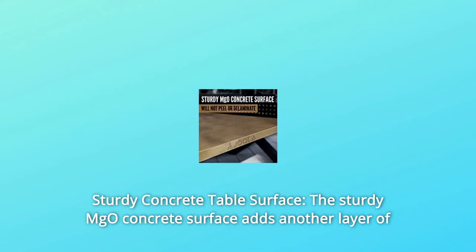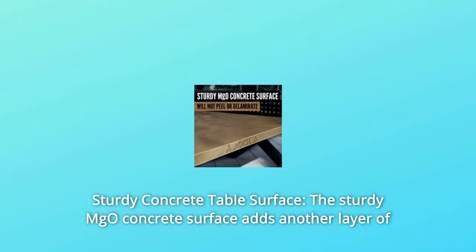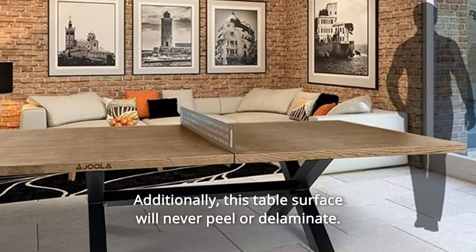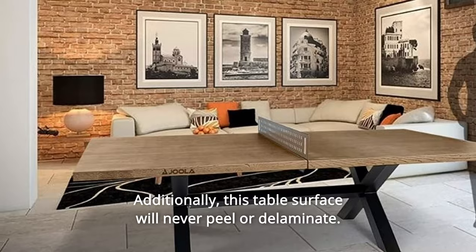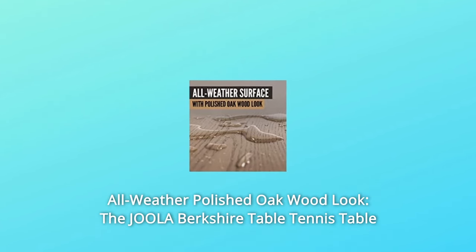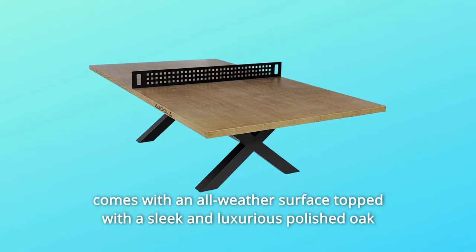Number 3: Sturdy Concrete Table Surface. The sturdy MGO concrete surface adds another layer of durability to the Jula Berkshire Table. Additionally, this table surface will never peel or delaminate. Number 4: All-Weather Polished Oak Wood Look. The Jula Berkshire Table Tennis Table comes with an all-weather surface topped with a sleek and luxurious polished oak wood look.